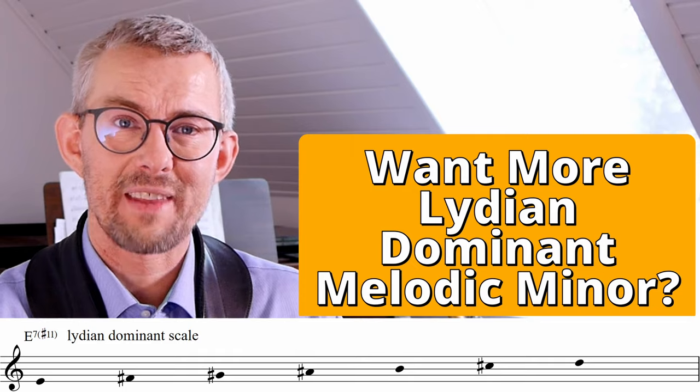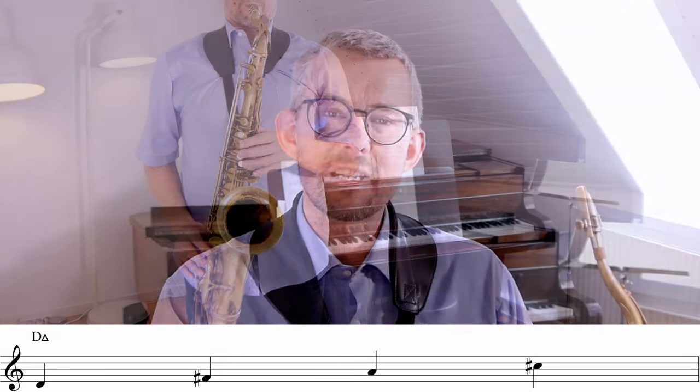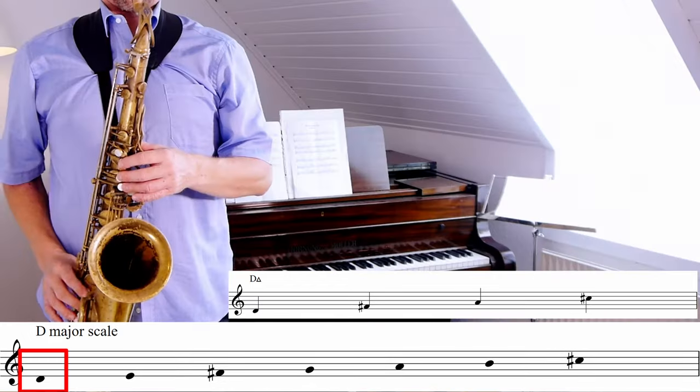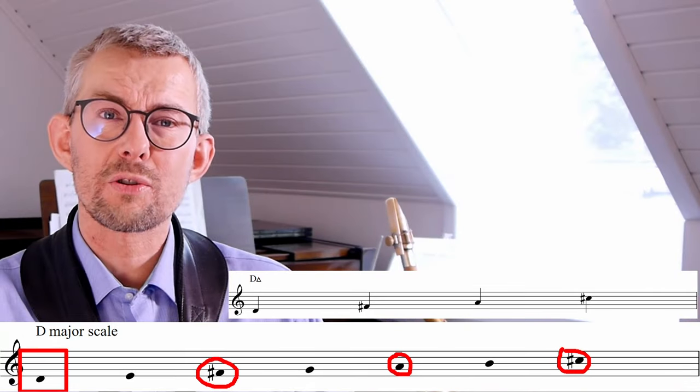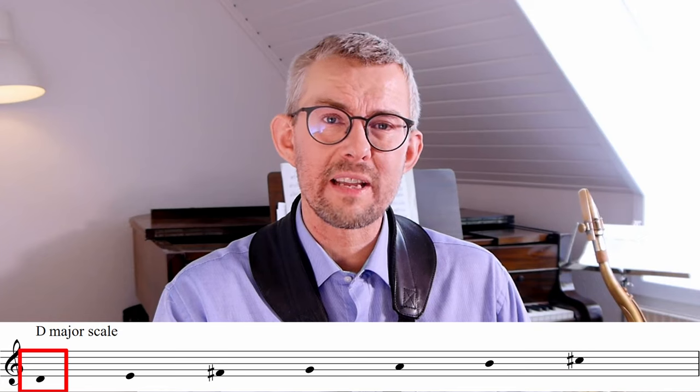The most important thing to understand when playing scales over chords is the chord-scale relationship. The D major 7 chord is of course found in the D major scale on the first step. When you play the chord tones, the function becomes clear. When you play this scale from the root, from the D, you emphasize the chord notes.